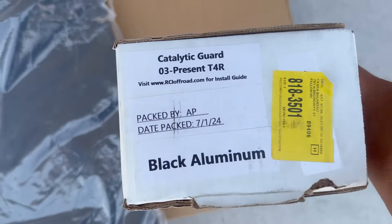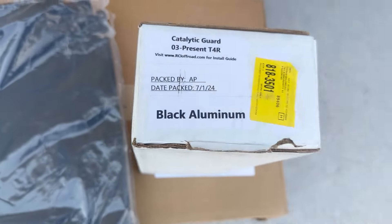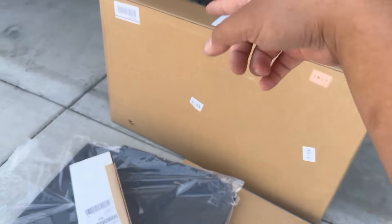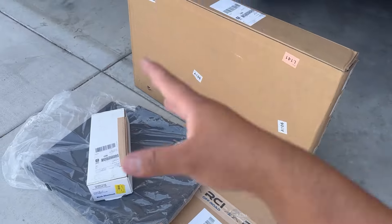They also got this catalytic guard — you don't want to get your catalytic converter stolen. Stock exhaust gang. But let's go unbox this real quick and make sure we got everything.